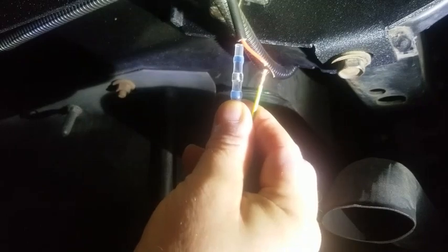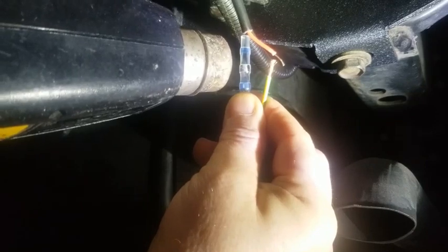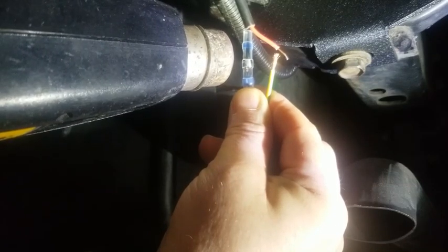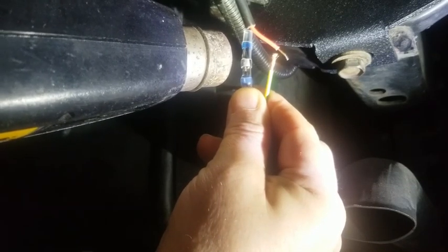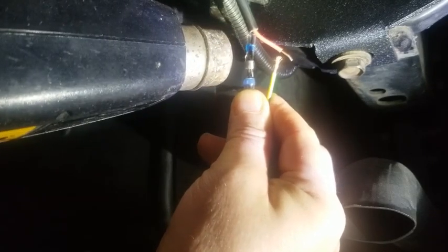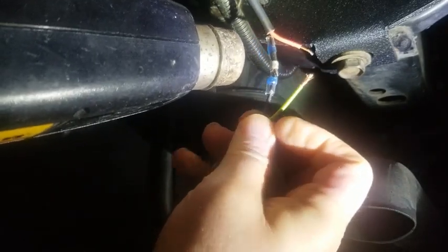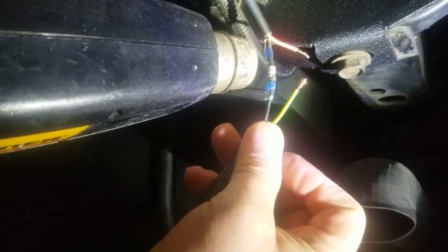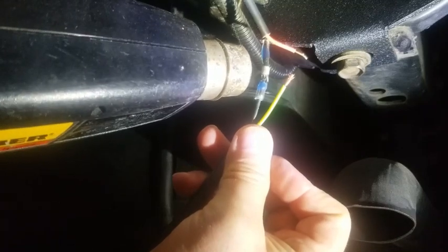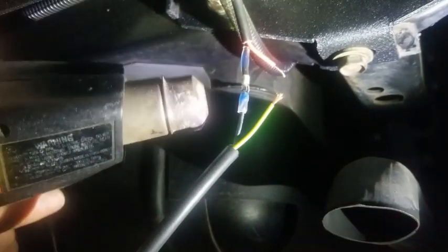We're going to fire up the heat gun. Let's see how this works. It didn't work a lot. Let's try a higher heat. Not sure how this works, but we're seeing how it works now.